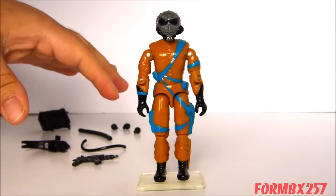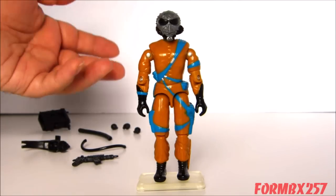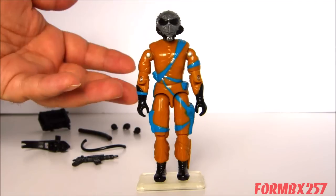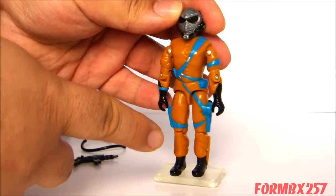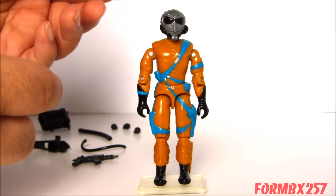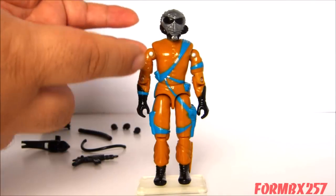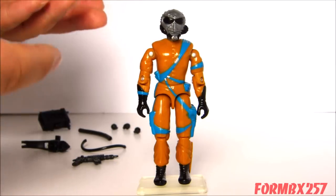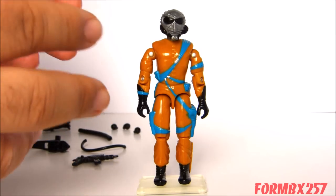Moving past the Frag Viper's accessories and just taking a good look at the figure itself — I have to admit that while I really do like this figure, he is a rather strange looking one. His outfit is overall a brownish color, almost an orangey brown but still more on the brown side. He's no 1989 Heat Viper, and that's a good thing, because at least that's a sort of military color — which a lot of Cobras actually don't have. They really don't have a lot of good field colors in the overall Cobra legions.